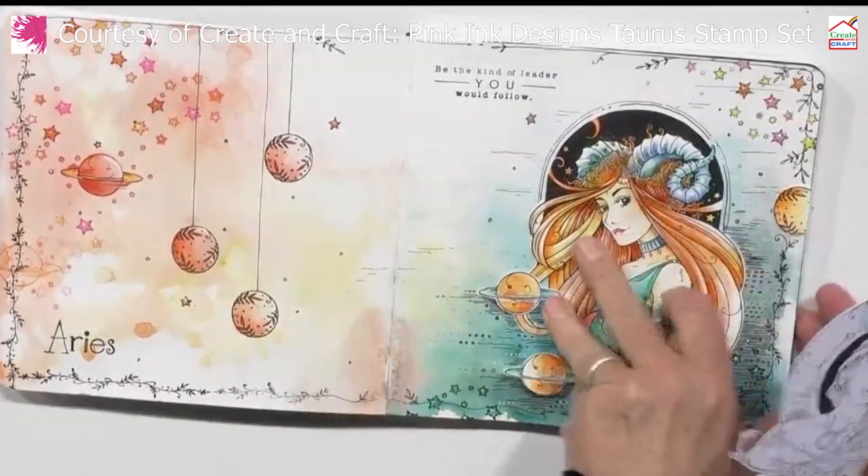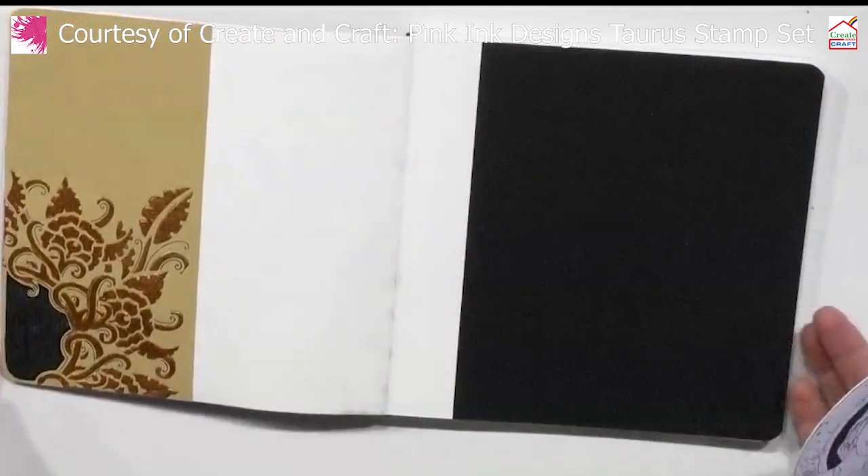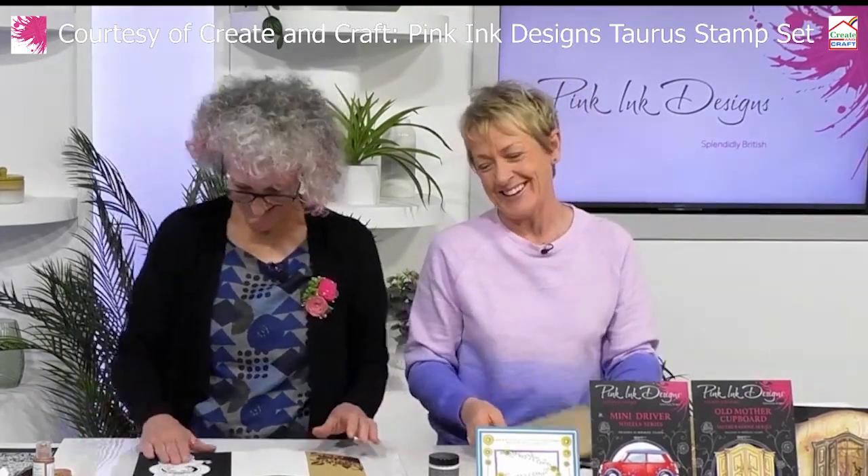Did you know that Aries is the first star sign? Yes, it is — in astrology Aries is the first star sign. It goes back to either the Chinese or the Greek calendar, but Aries is the head of the zodiac. You're the font of all knowledge, aren't you? I certainly am because I'm an Arian.